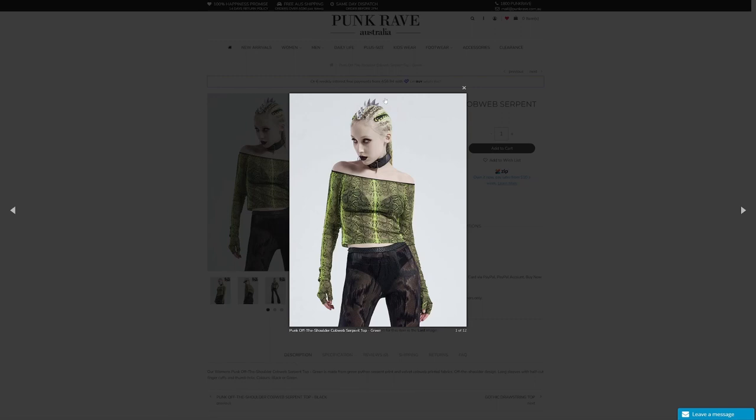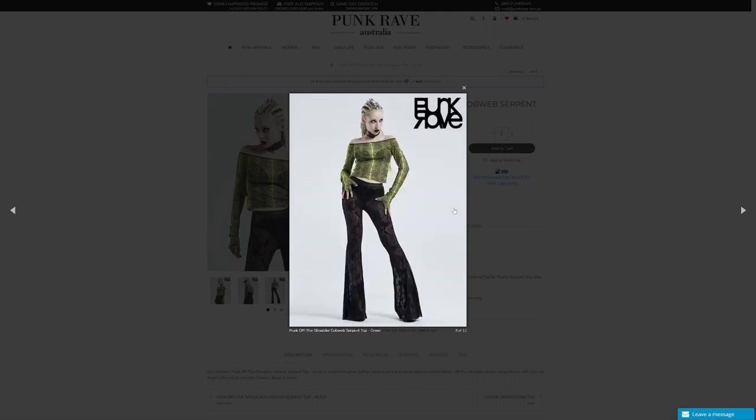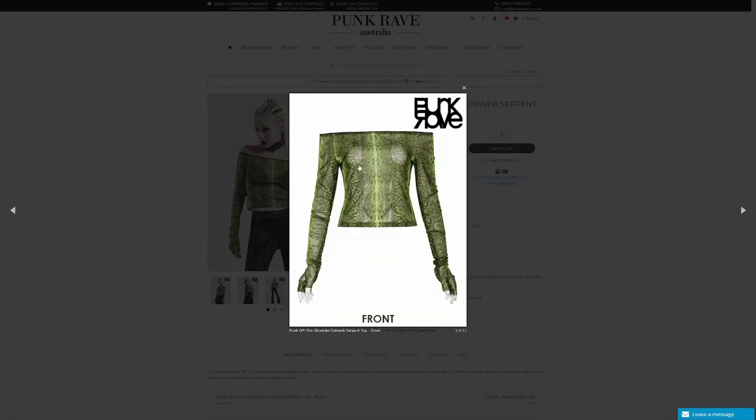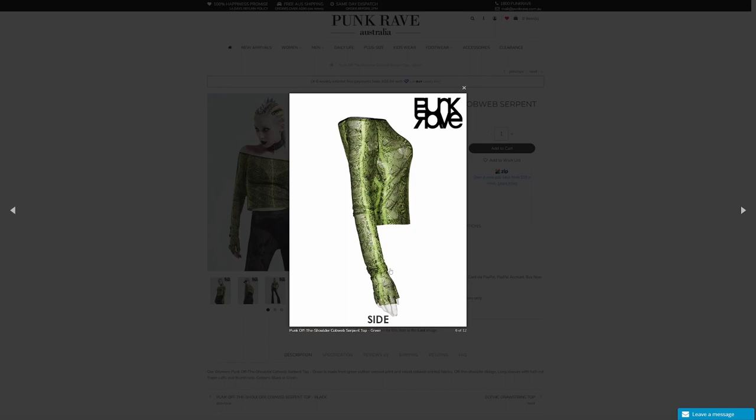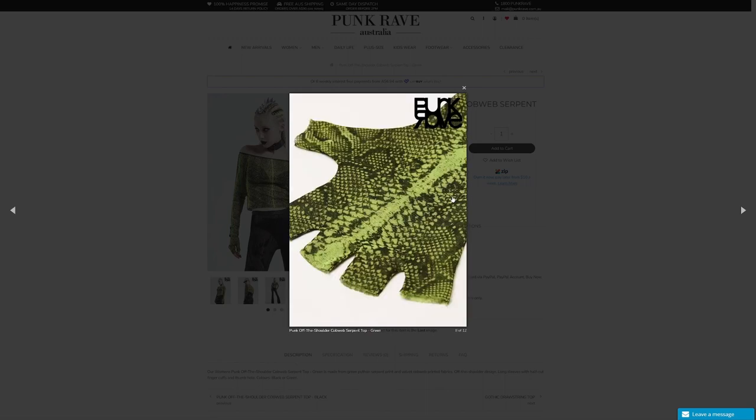I love this headpiece that the model's got, just as a side note. You can see the top here and it is a little bit see-through. I don't have a cute little bra like she does, so it's going to look a little bit different on me, but we'll do our best. And here without the model you can see that really cool snake-like pattern - I don't really have anything like this, so it caught my eye straight away.